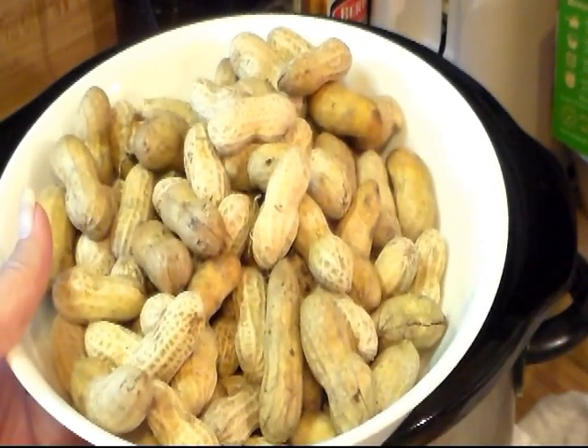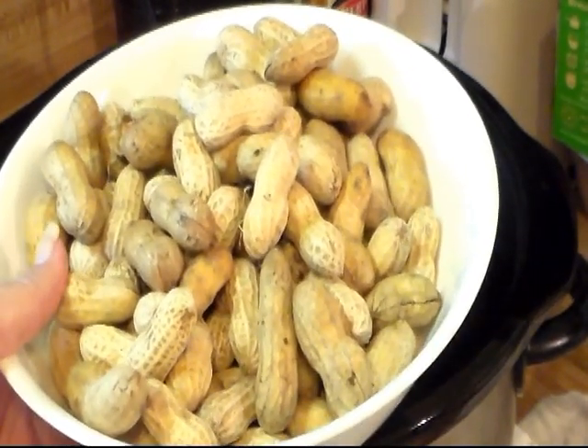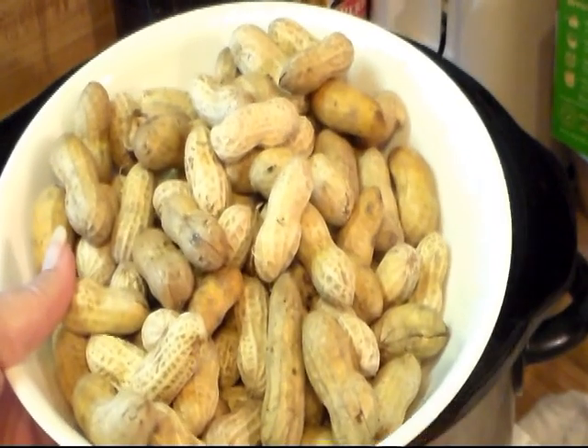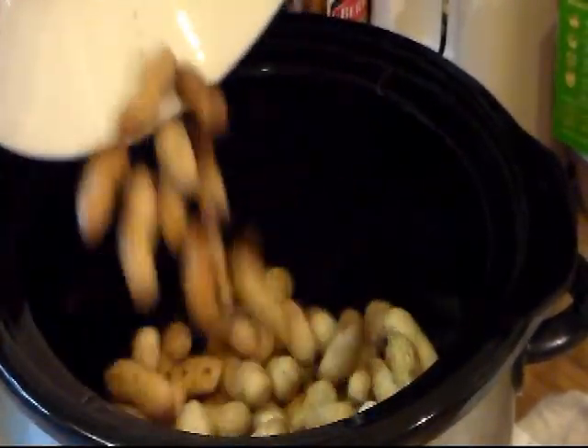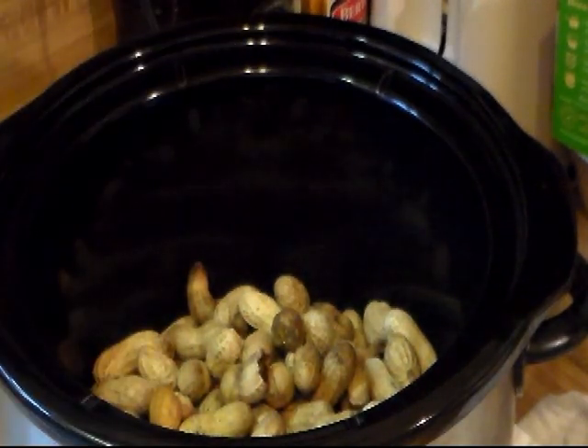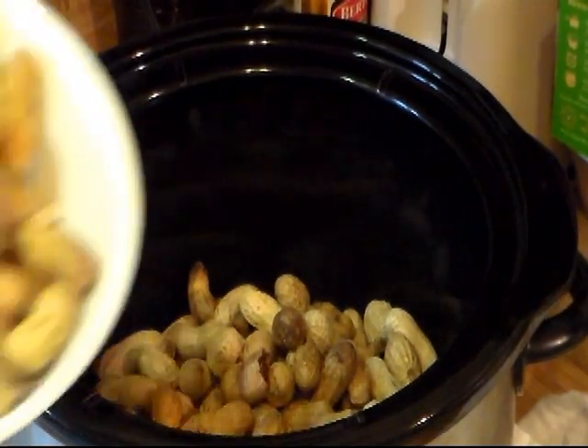The trick is it's hard to give exact measurements, but this is a pound of peanuts. I'm not washing them or anything, just throwing them in the crock pot. I'm probably going to add about another half pound — okay, here's another pound.